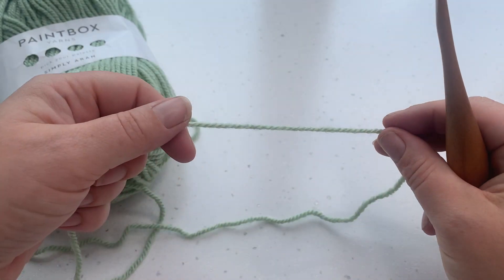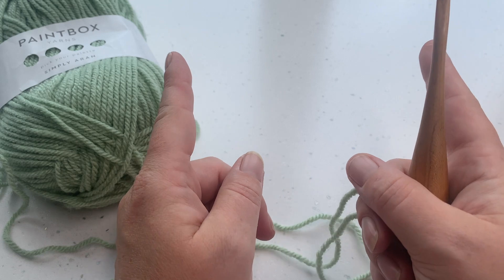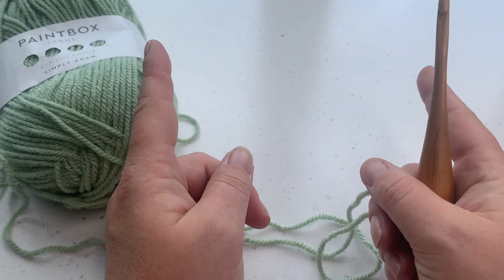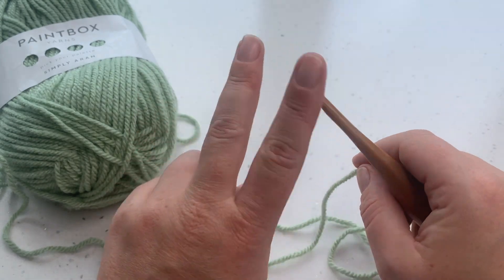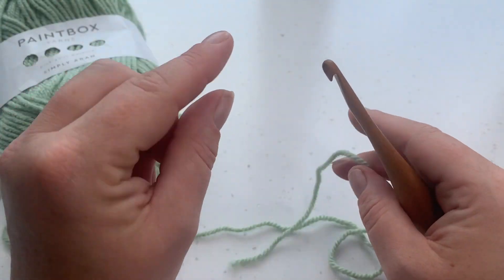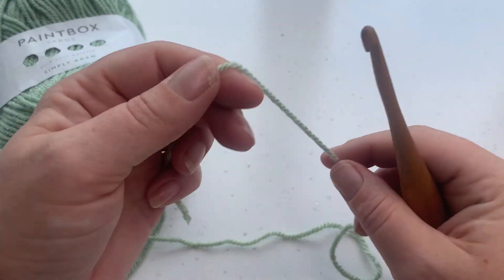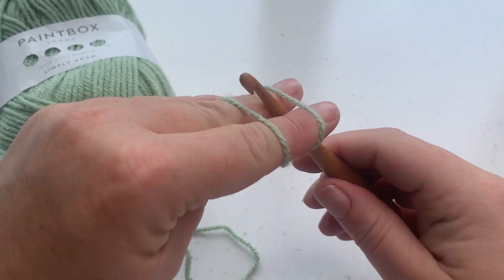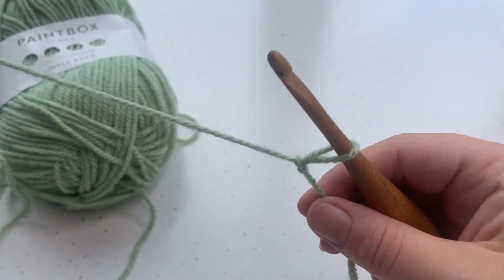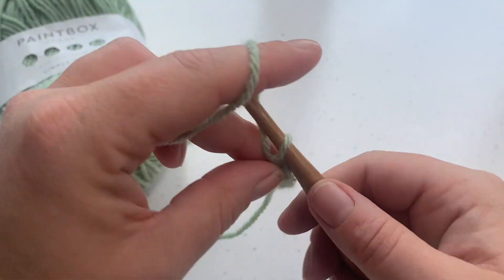The stitch multiple for the cable stitch: each cable needs four stitches, and then we're going to have one either end — one double crochet in US terms or treble crochet in UK terms. So we're going to do multiples of four plus two stitches, plus one for our turning chain for the foundation. We're going to do a chain of 23, then work row one.